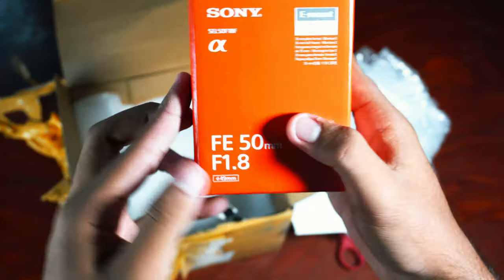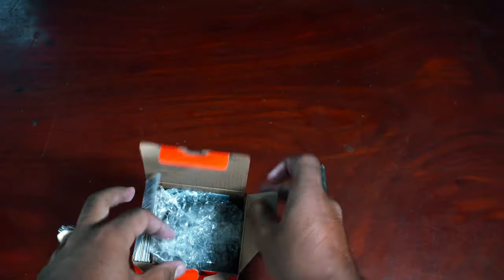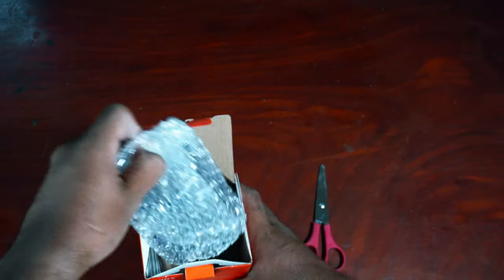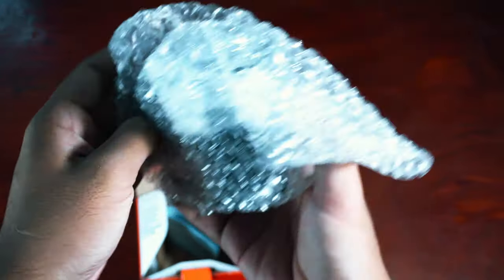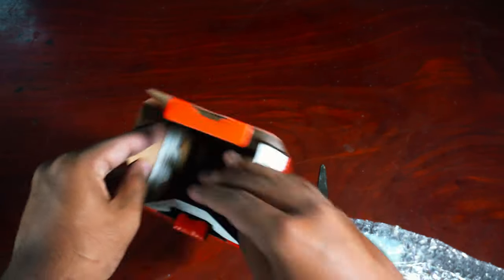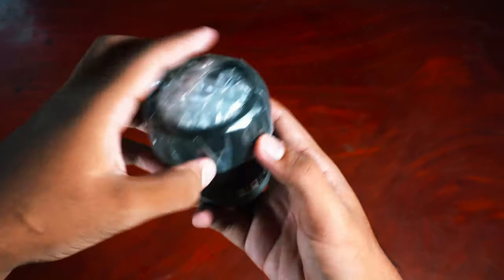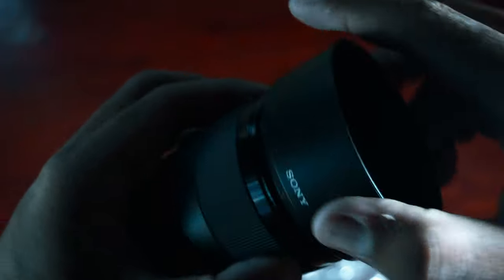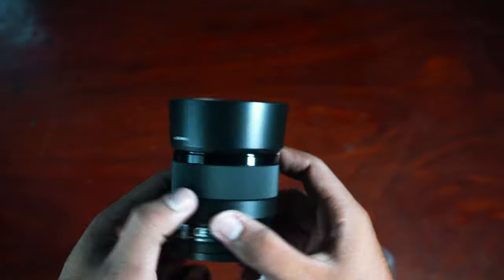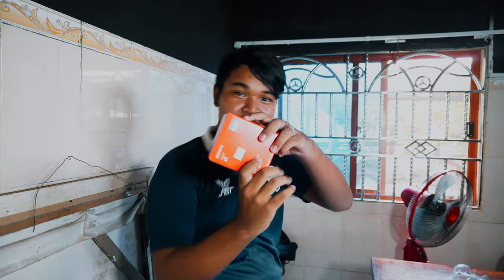Fine, yes. Damn man! Ridiculous! Oh my god! Today I'm going to unbox the new video.